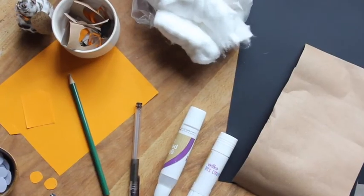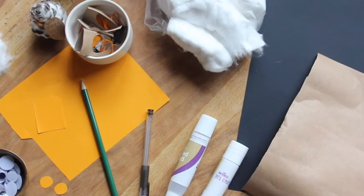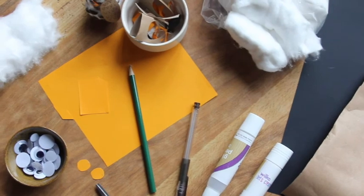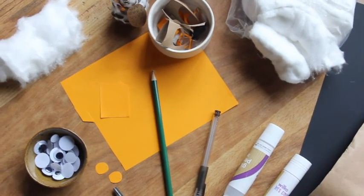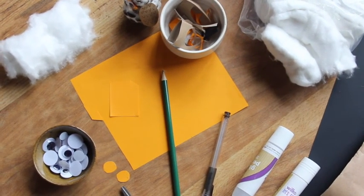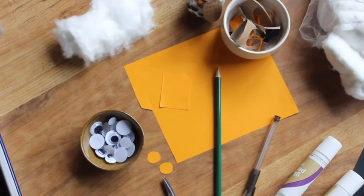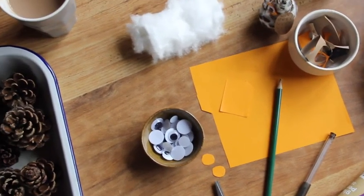So get your little one involved! You need black, orange, and brown craft paper, some cotton wool, glue, and a black pen. I'm using a pencil but you can also use something else to poke with, like a knitting needle. You need some googly eyes and of course your pinecones.